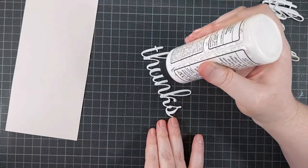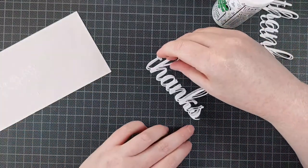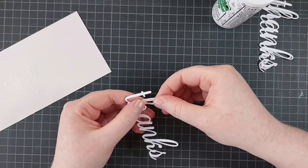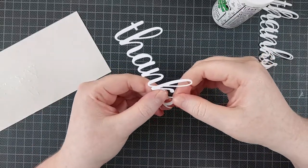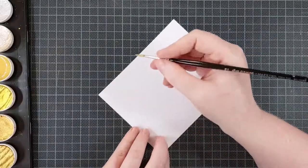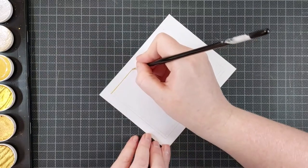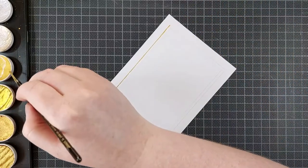For the sentiment, I am also using a die by Crafty Meraki — this is the Thanks Shadow Paradise and I really like the script of these. They have a bunch of different words available but the thanks is one I use a lot. I cut that out four times out of thick white cardstock and I'm layering all of those together. I put on the glue first, then dab it off onto a scrap piece of cardstock so none of the glue will ooze out of the sides. All of the excess glue will stick to the scrap piece but it will leave plenty of glue on the die cut itself. I find that really helpful when stacking dies together.